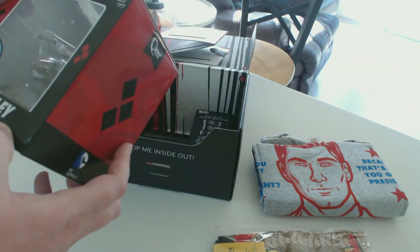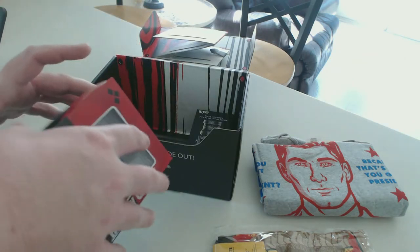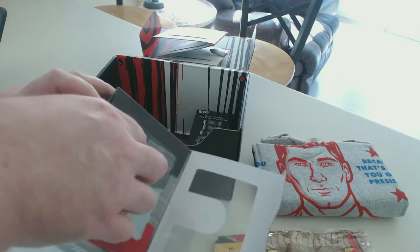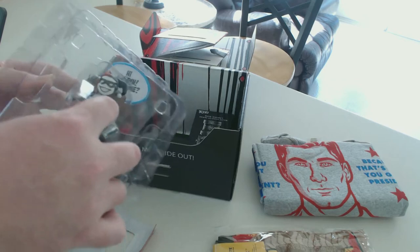This little cardboard thing is obviously for the construction of the box after you've taken everything out and you want to do something with the box. Now we're going to go ahead and unbox this little Harley Quinn action figure — well, not action figure, but like a little display figurine, I guess you could call it.